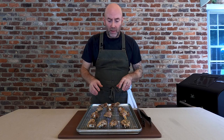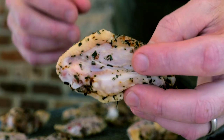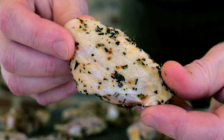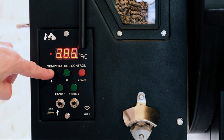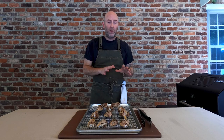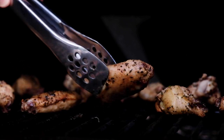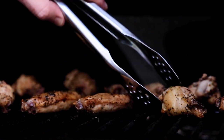We're at the eight-hour mark and these wings are looking fantastic — you can see there's minimal moisture on the surface of each wing, and the skins are going to crisp up really, really nice. I've got my Green Mountain pellet grill preheating to 400 degrees Fahrenheit. If you have a charcoal or gas grill, that's about medium to medium-high heat. We're going to grill the wings for a total of about 30 minutes, flipping them halfway through, and that's it.